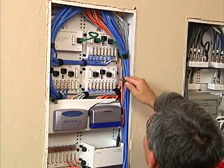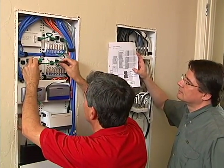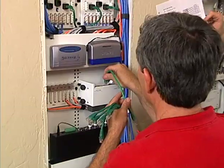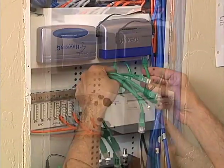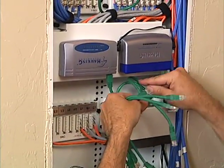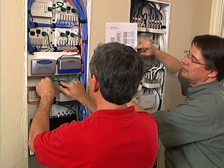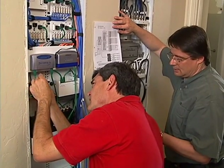Rich and the presenter install voice and data jumpers — first between voice modules using commercially made Cat5 jumpers. Referring to design drawings, jumpers are run from the four-port switch in the router to the two eight-port switches, then from the camera server to the router switch, from the wireless access point cable to the router, and finally completing the remaining jumpers from data outlets to the eight-port switches.